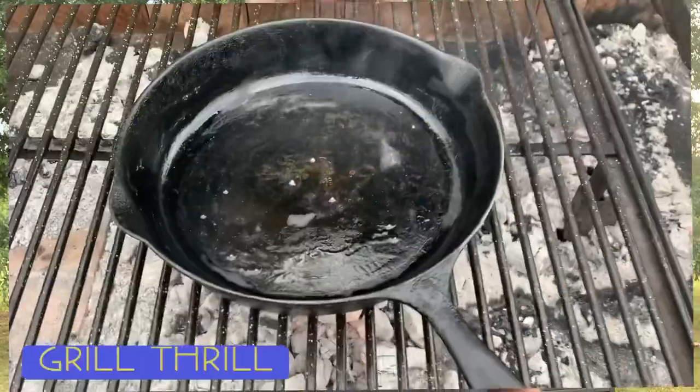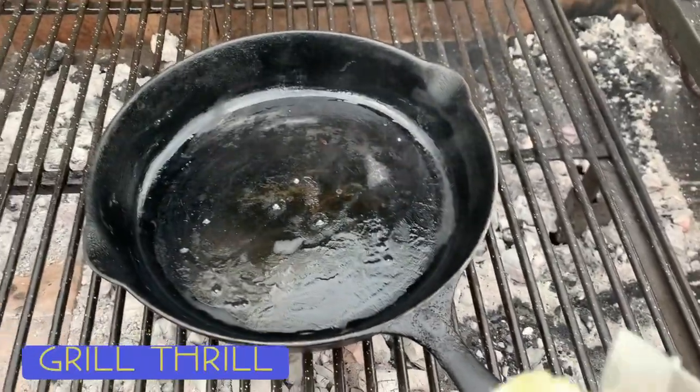I've already baked the potatoes. You can see how I baked them — it's going to be in the iCard right there, and it'll also be linked below. I've got this cast iron skillet, it's an old one, and it's heating up.